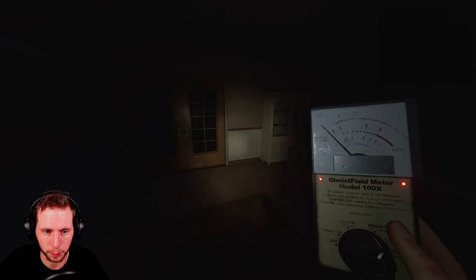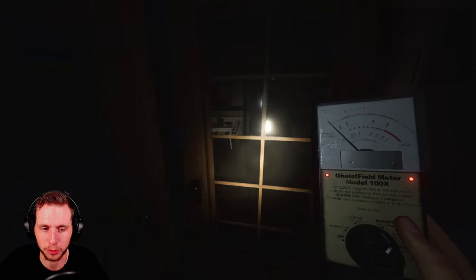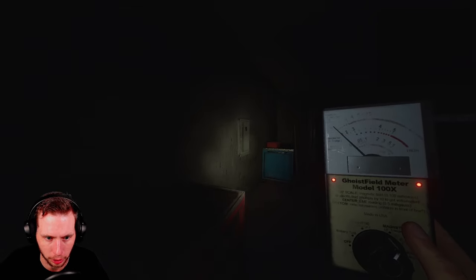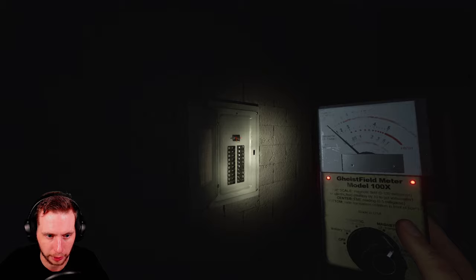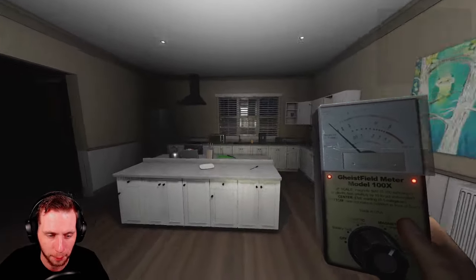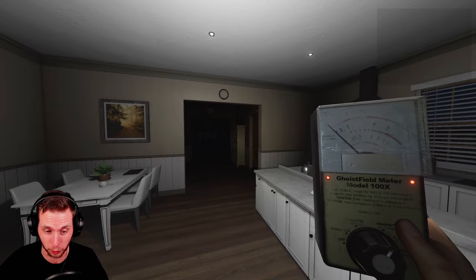Alrighty, so we're on Willow Street, playing on Professional Difficulty. That's going to be the recurring theme of this series, so this will probably be the last time I tell you guys that. So if you jump in on the later part of the series, I better not hear anything about what difficulty you're playing on.